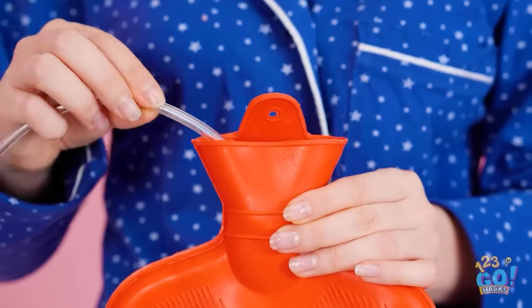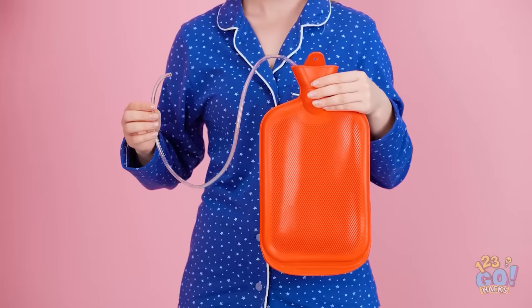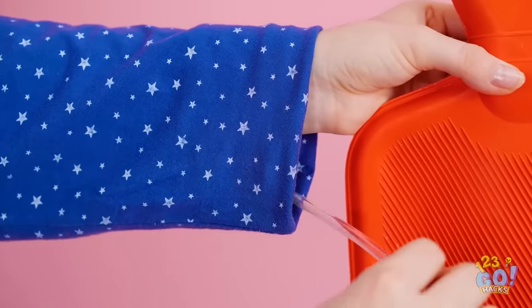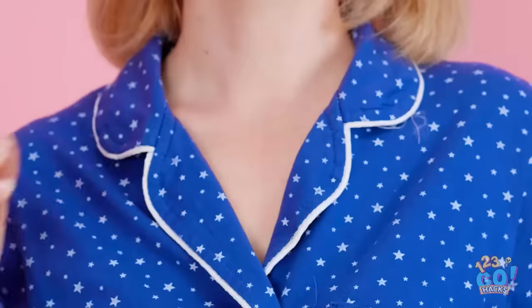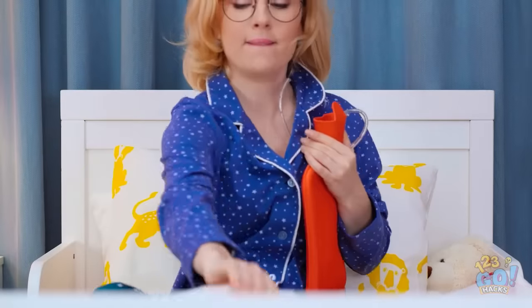Now I'll put a plastic tube into it. I can't drink out the water bottle. I'll feed the tube up my sleeve and out the top of my pajamas. Time for bed! But first, I'll have a little drink.